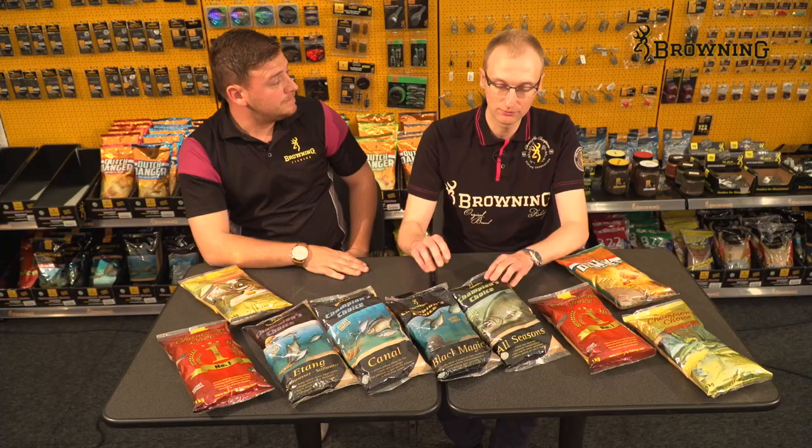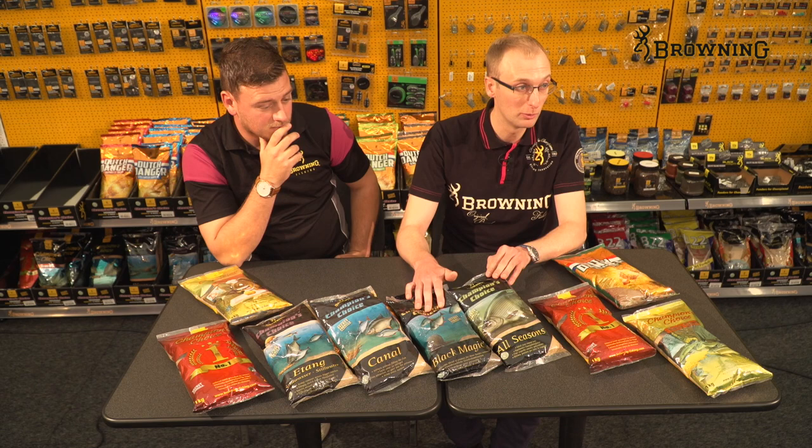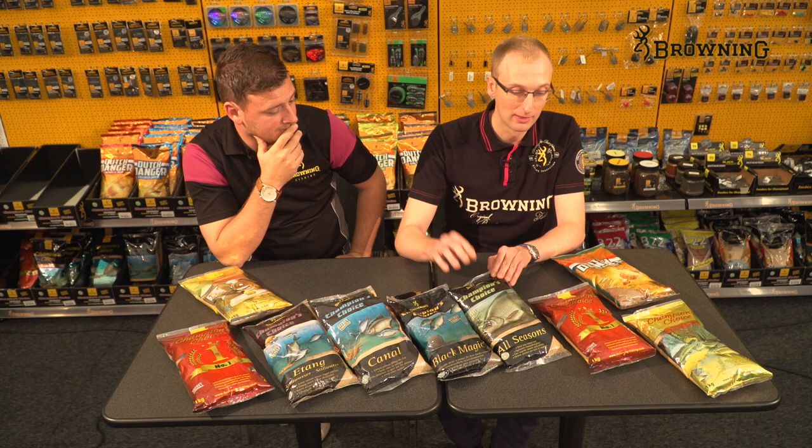Simon does a lot of natural venue fishing. He keeps things simple, relying on two mixes: All Seasons and Black Magic as a good base mix. In the summer he tends to use a bit more All Seasons as it's got a little bit more feed in it and it's a little bit lighter, which is better in coloured water.